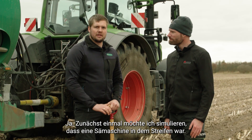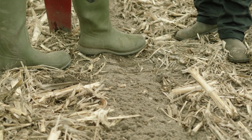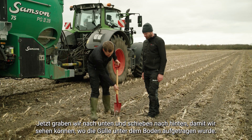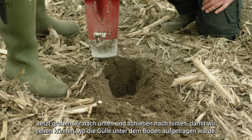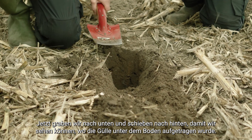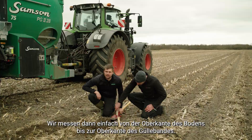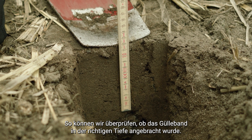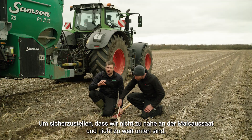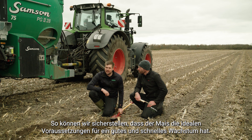First, I'd like to simulate that a seeder has been in the strip. The way to do that is to compact the top of the soil layer — I'll just do that with my boot. We then dig down and push backwards so we can see where the slurry has been applied beneath the soil. We simply measure from the top of the soil down to the top of the slurry band, checking whether the slurry band has been placed at the correct depth — not too close to the corn seed and not too far below — to ensure the corn has ideal conditions for good and quick growth.